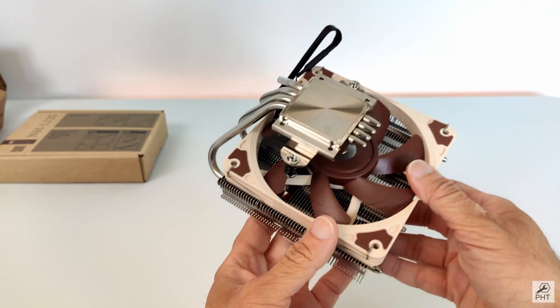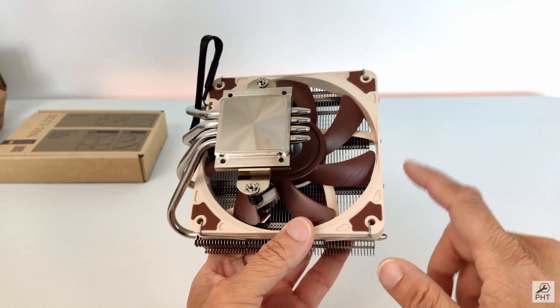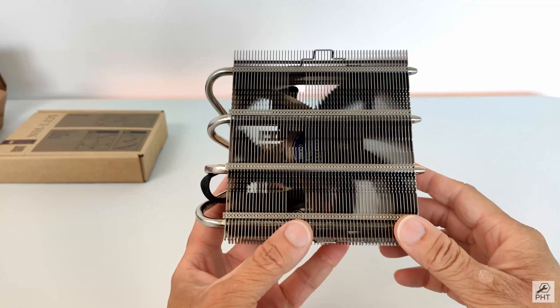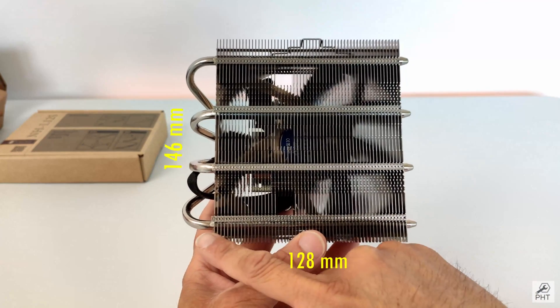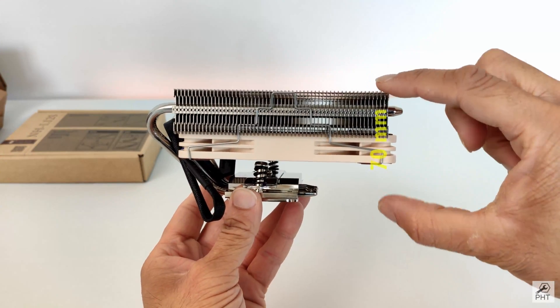The cooler is made out of a nickel-plated copper base plate with 4 heat pipes, and the cooling fins are made out of aluminium. The cooler does not feel that heavy and weighs only 520 grams. It is 128mm wide, 146mm deep, and only 70mm tall.